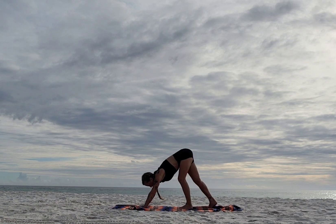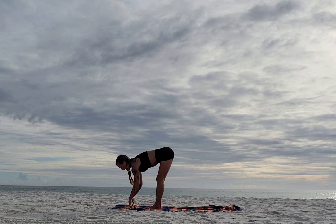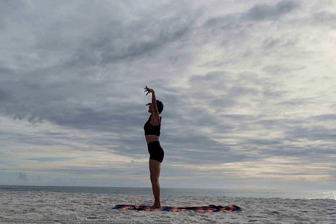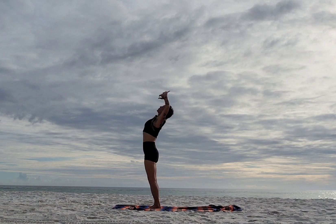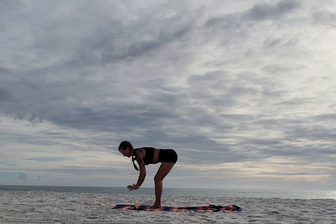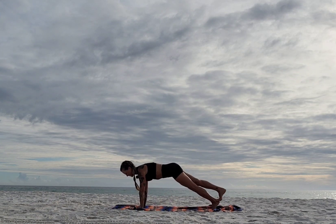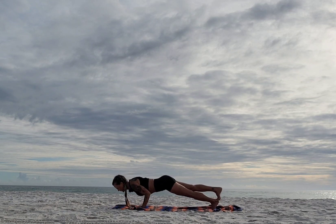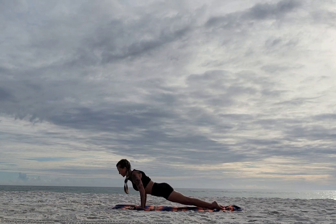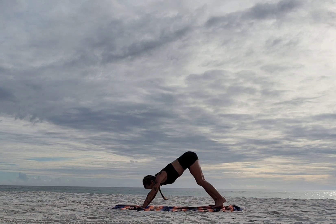One more time — walk it forward. Inhale half lift, exhale fold, inhale rise, exhale open. Inhale up, exhale down. Step back left — and if you want, stack right. Inhale, exhale chaturanga, inhale up, exhale down. Unstack, scoop up — cobra or up dog — and back to down dog.